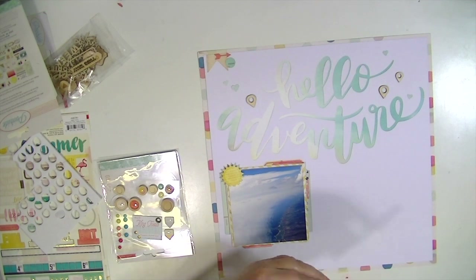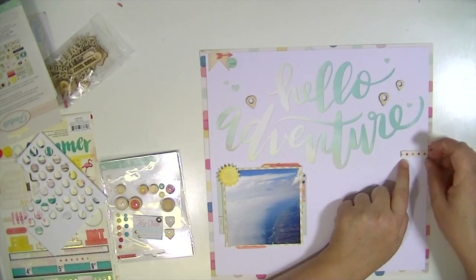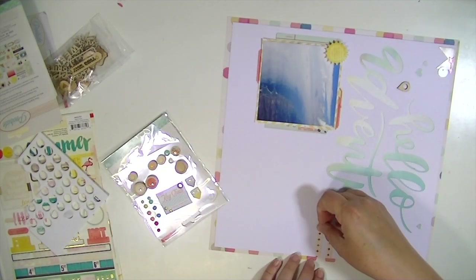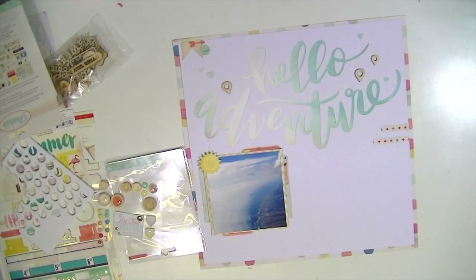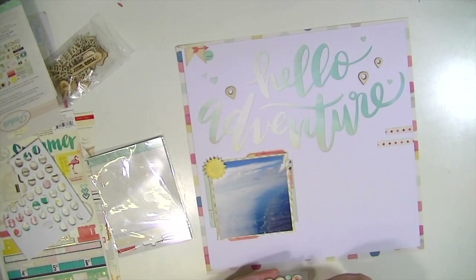I've gotten the most mileage out of this one little strip sticker, which is the one with the red and kind of pink Swiss crosses on it. I used it on another layout and then I used two more strips of it here just to give something to the right side, because I wasn't exactly sure what I was going to put over there.